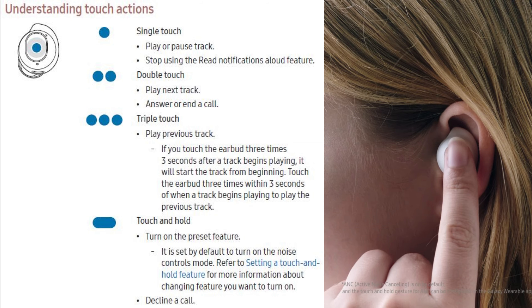Hi guys, DK388, welcome back to the video. Today we've got a Samsung Galaxy Buds FE unboxing session.